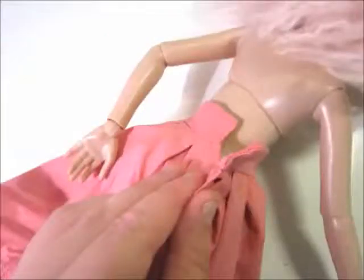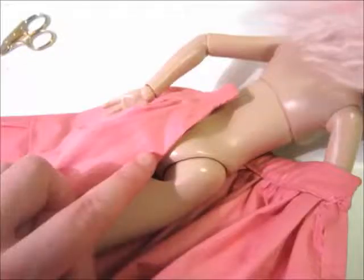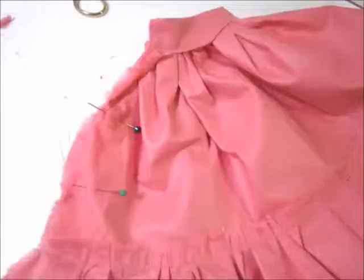Make sure the skirt fits and decide where to sew closures like velcro. Determine the widest part of your doll and mark it — this is where your back seam starts. Sew the back seam and sew the closures.